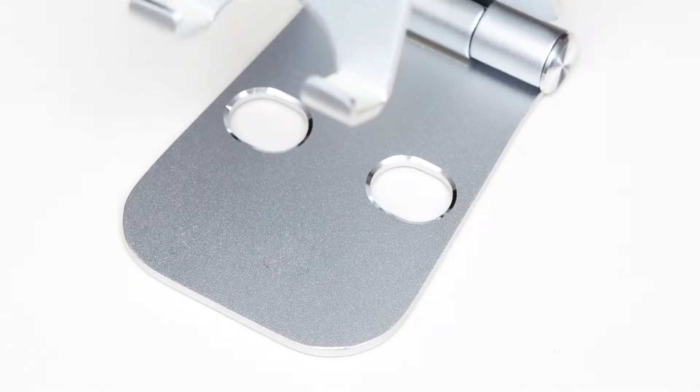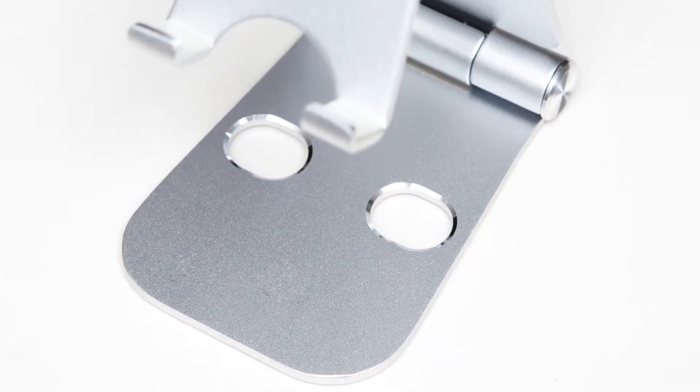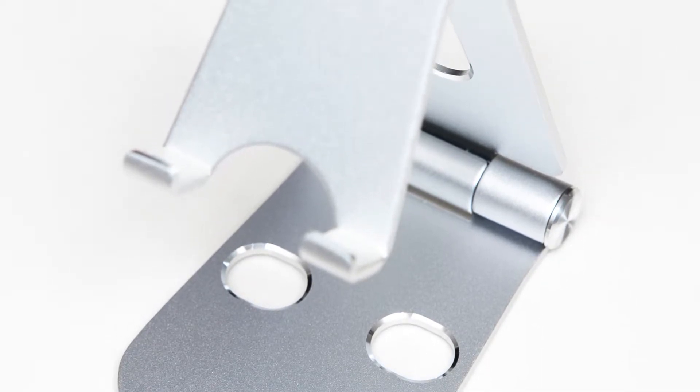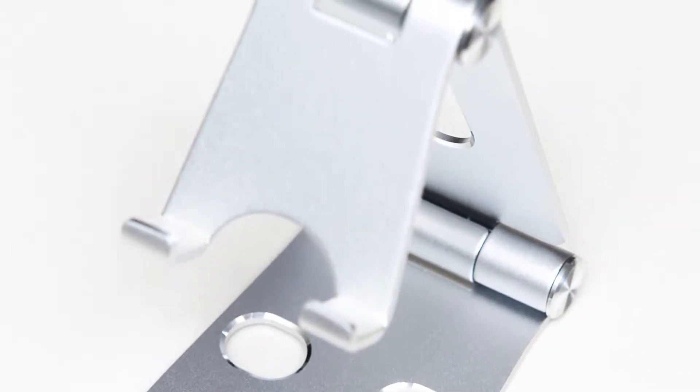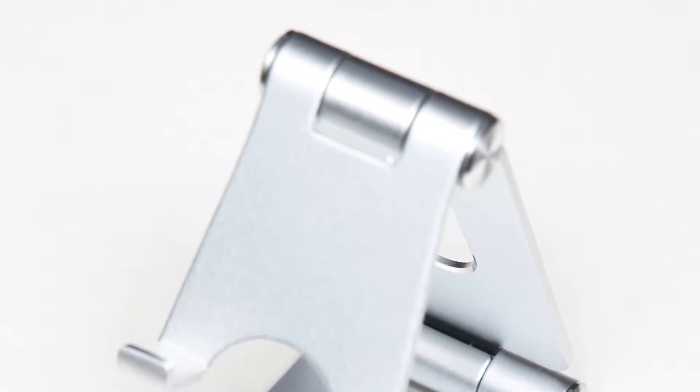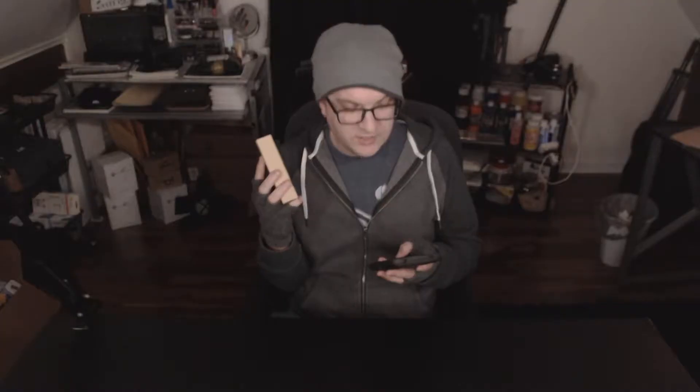This is the Best Fi Cell Phone Tablet Stand Foldable Multi-Angle Cell Phone Stand Holder Dock for iPod, iPhone, Nintendo Switch, Samsung, other smartphones, tablets — 3.5 to 13 inch, silver.